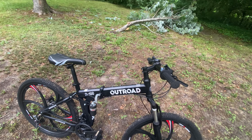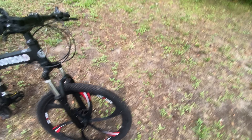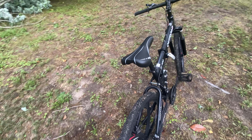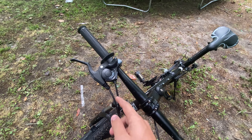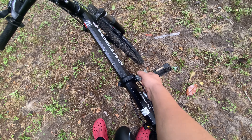Hello YouTube, this is the Outroad R100 bike — if that's not the exact name, it'll be in the video title. This bike is a foldable bike. It has 21 different speeds — seven times three — and overall I really like it. It's got front and back disc brakes.